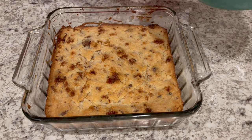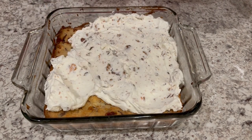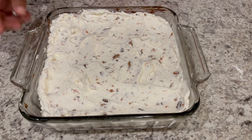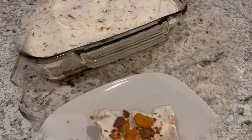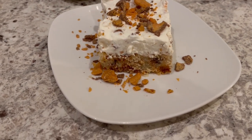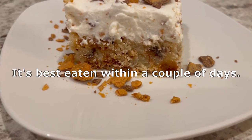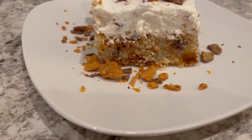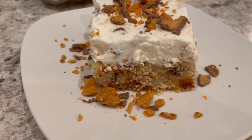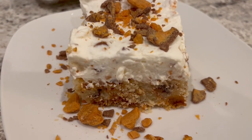Now I'm just going to place the topping over the crust, and I'm going to cut out a piece so you can see what it looks like on the inside. Here are the bars — I cut a piece out so you all could see it. You've got that shortbread crust, and it's not a crunchy shortbread — it's a soft, tender shortbread. It is so good, and you've got that whipped topping. I garnished mine with some extra Butterfinger and it is so good, you guys.